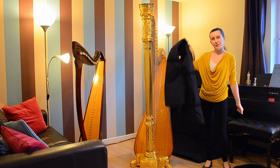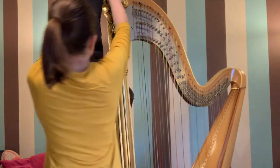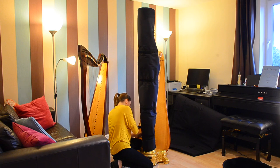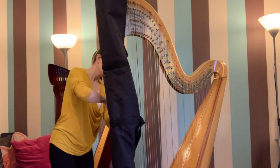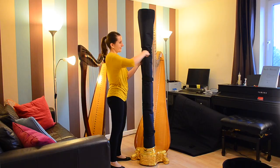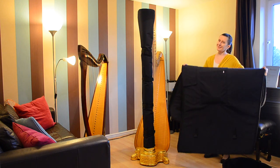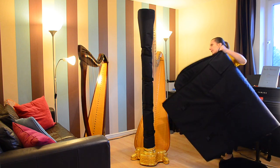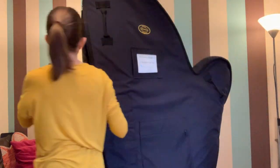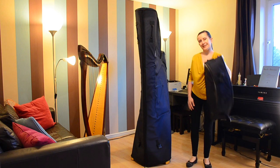Covers! The column cover with a little hat. The main top cover. The base cover.